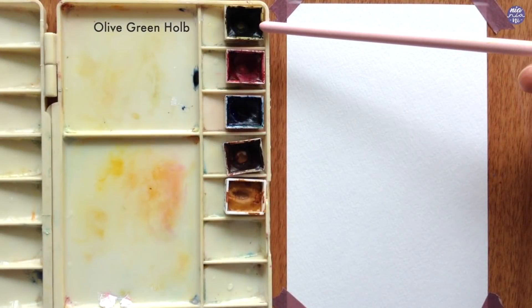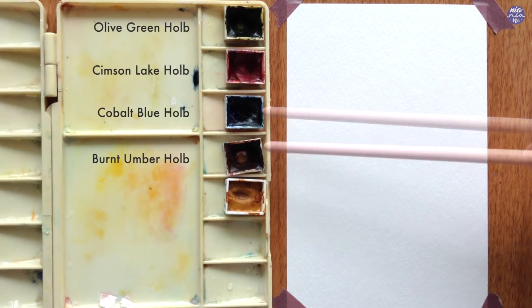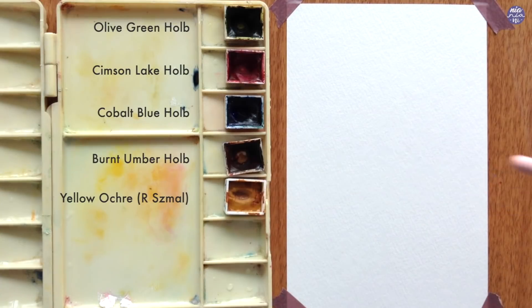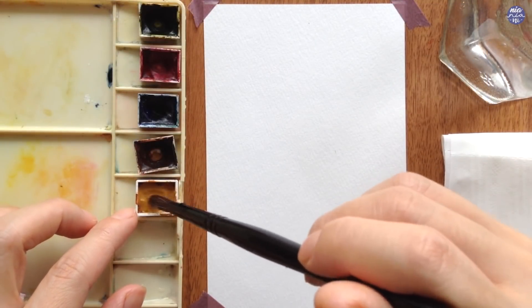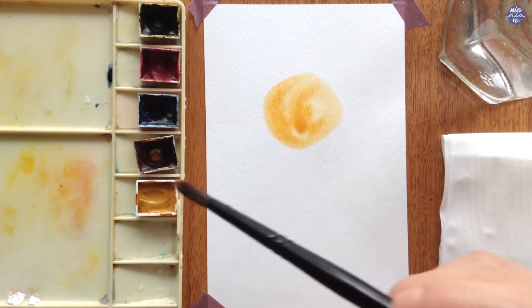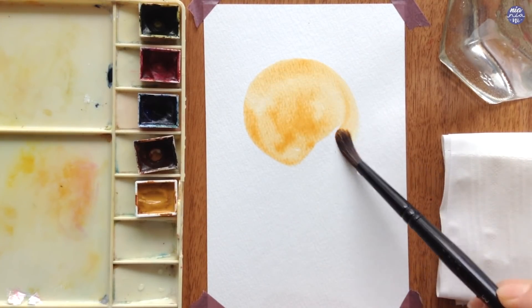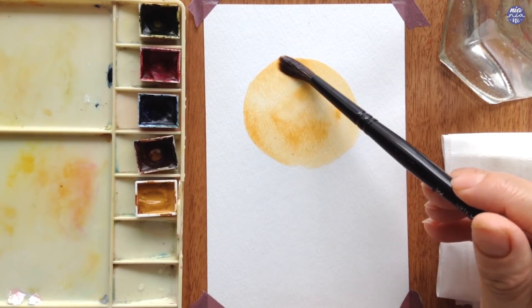The colors that I'm going to use are olive green, crimson lake, cobalt blue, burnt umber, and yellow ochre. I'm going to start with the yellow ochre and use a very heavy load on my brush to create a background circle. The consistency is fairly light because we're going to be painting leaves on top of this, and because the circle is fairly large, I'm just going to dry this with a hairdryer so I don't have to wait too long.